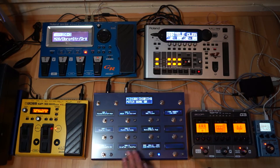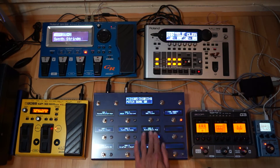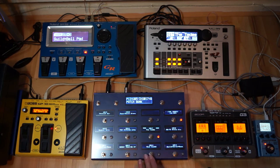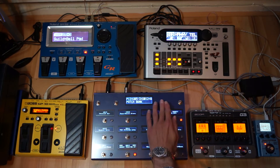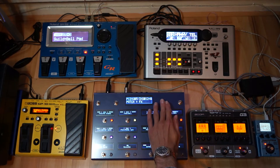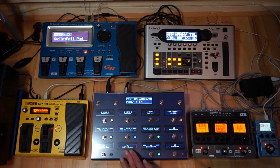I can just swap to the next device. Here I can control the patches on the GR55. Same goes for the VG99 — I see all the names. The G3 and the Zoom MS70 CDR. You can also see the effects that are on and off currently. I see the flanger which I can switch on and off. You can see the LED on that one changing as well.